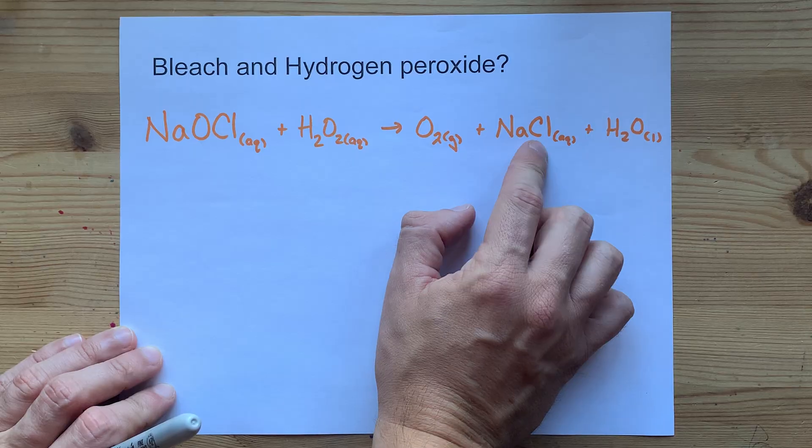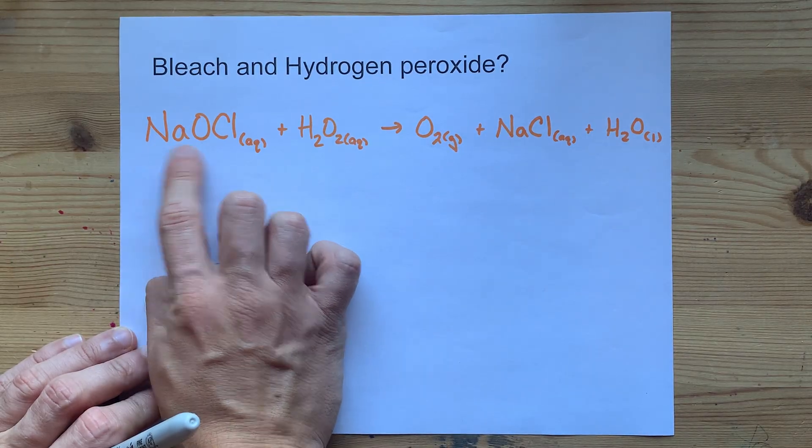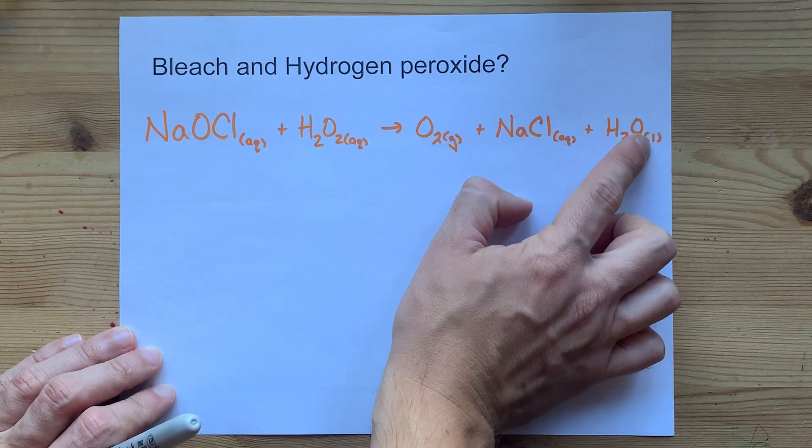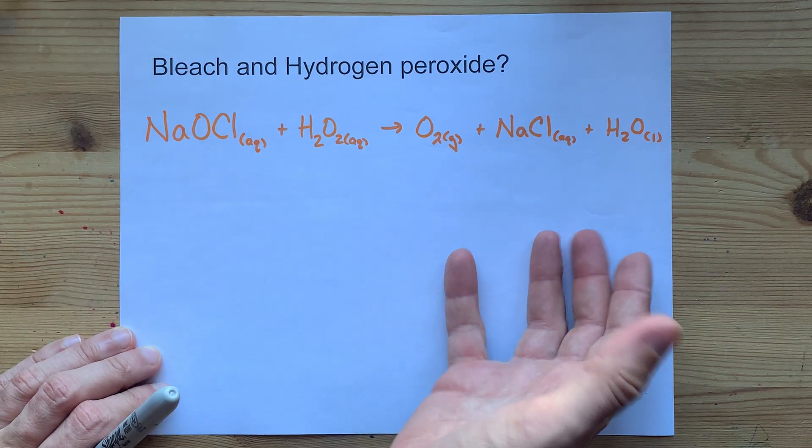You're also going to be left over with sodium chloride — there's the Na and the Cl, it just doesn't have the O anymore. And there's the hydrogen peroxide missing one of the O's, leaving you with just water.